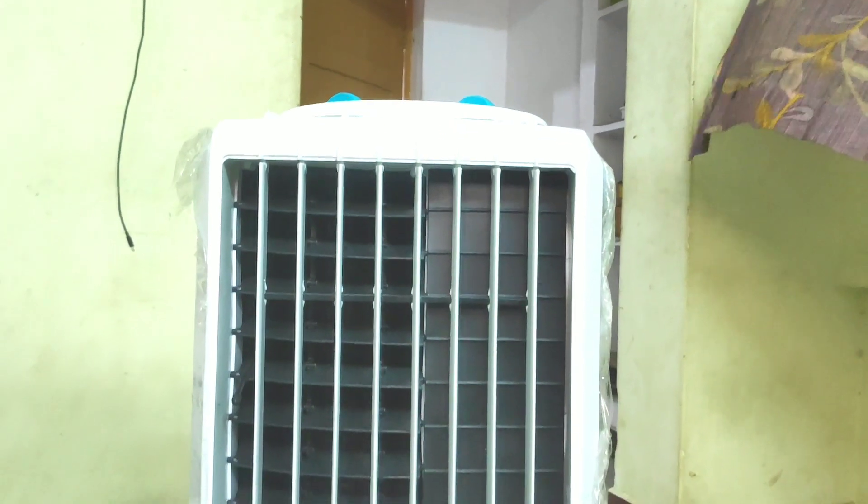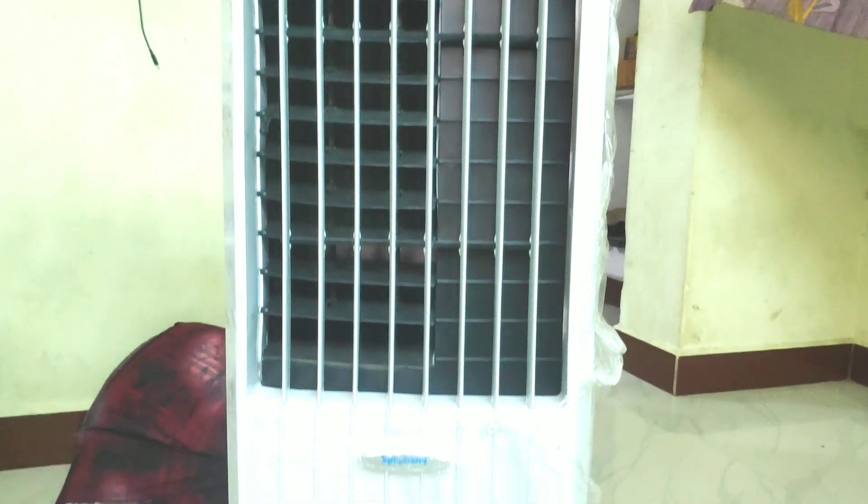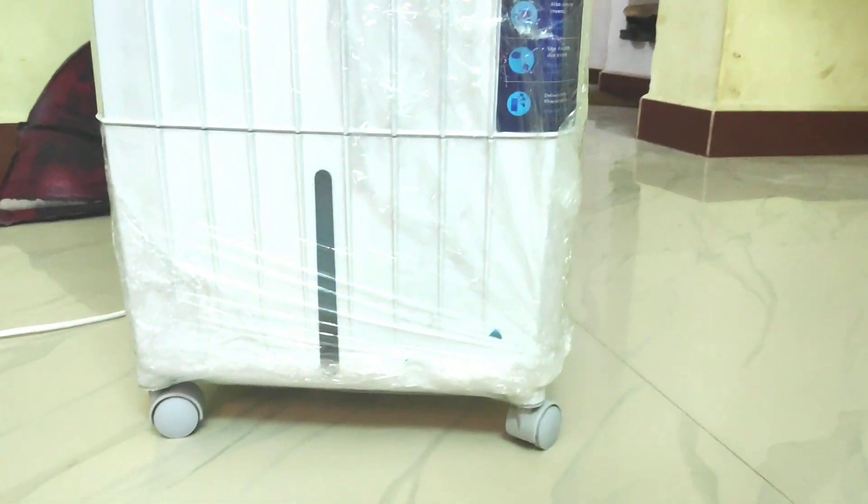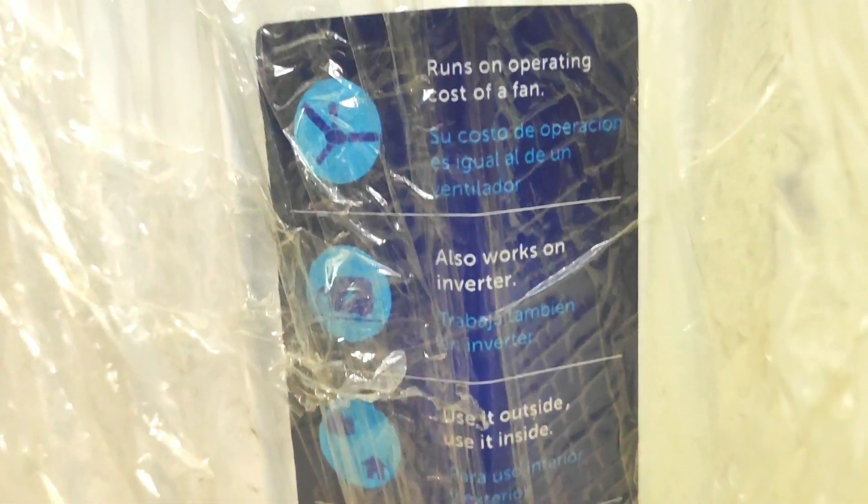Hello friends, I am going to show you a video about a Symphony air cooler.